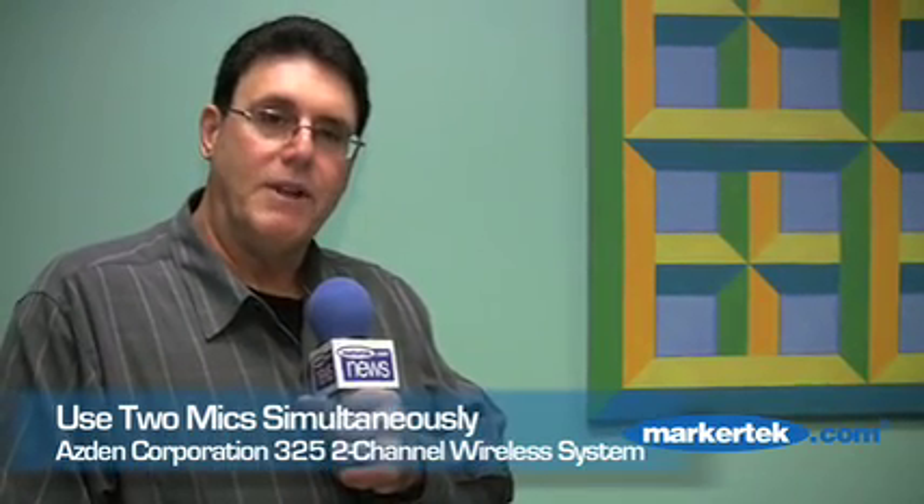The dual channel is really popular because it allows the end user to use two microphones at the same time. In the case of a wedding video, for example, you could put a lapel microphone on the groom and put a handheld microphone up by the podium, and the video camera operator would have the ability to pick up from each mic individually or both simultaneously.